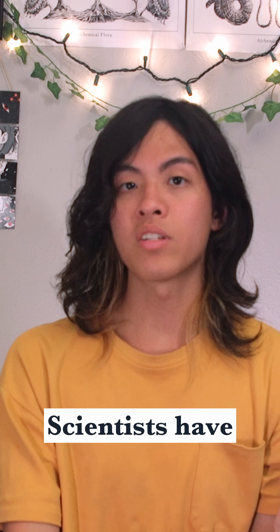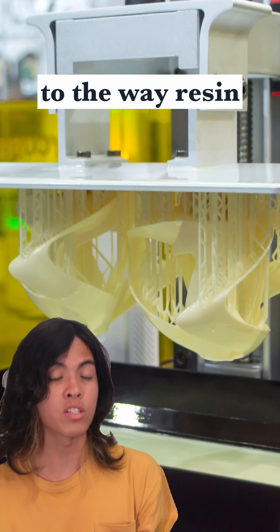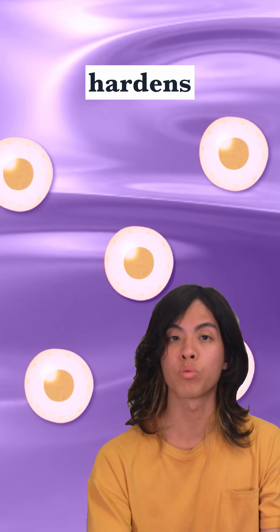3D printed cyborg corals. Let me explain. Scientists have developed a method of 3D printing coral skeletons to house algae. It's actually similar to the way resin 3D printing, or a gel manicure, works. They essentially mix algae cells into a chemical concoction that hardens with UV light.